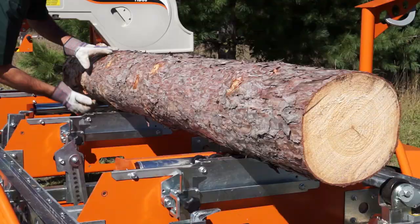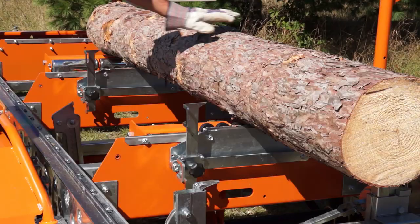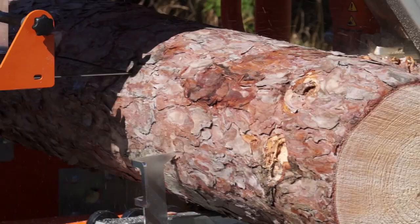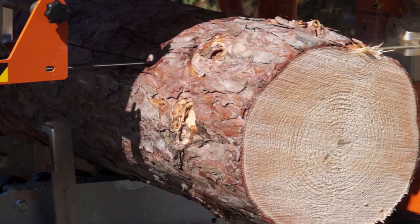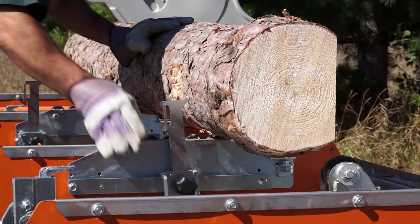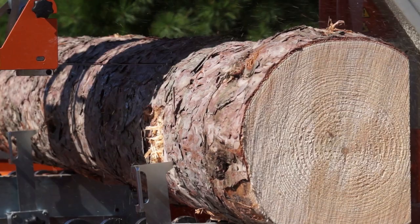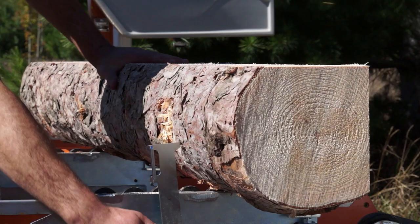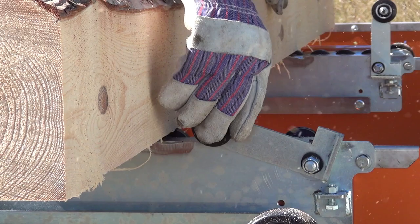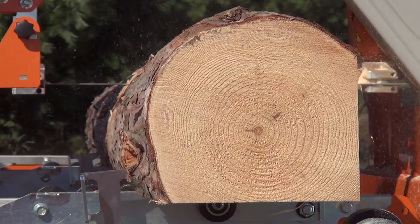Now available from Norwood is a unique device that enables rapid cycle times for logs from 6 inches to 16 inches in diameter. This patented device allows the operator to easily rotate and dog medium-sized logs by hand — no tools required. The time to square a 10-inch log 8 feet in length will take less than 2 minutes. There is no faster system than this. The rapid dog device can quickly be installed on any Norwood band mill.